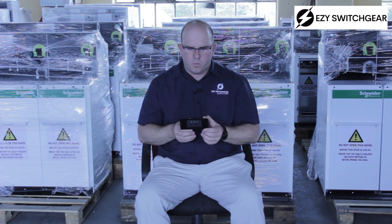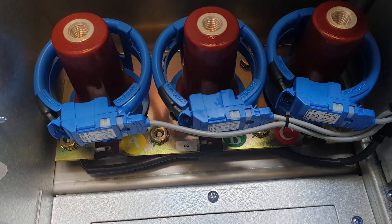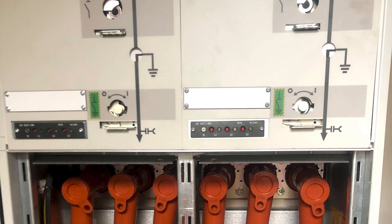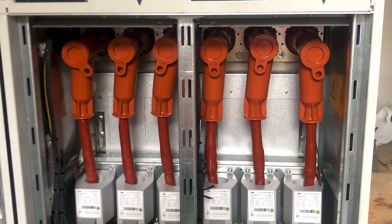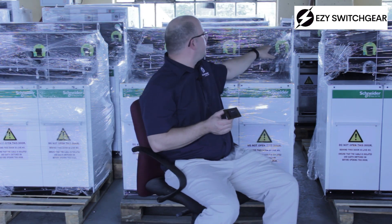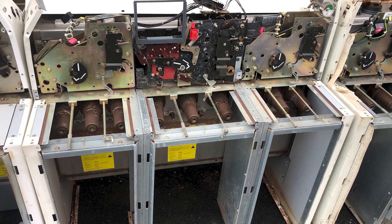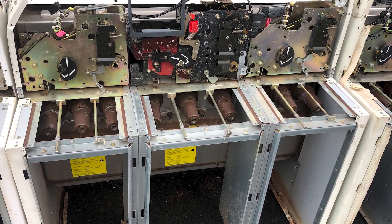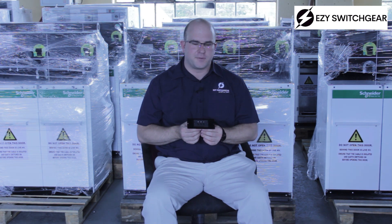Now, what can you do with a VPIS? Number one: you can see that there is a voltage present on your cables and bushings, and that can help you to be safe — to not close the earth onto a live cable. Maybe it's a feeding cable; you opened the isolator and you can still see the lights are on, meaning there is a voltage present on the cable. If you close the earth onto that live cable, you will make some quite interesting sparks.